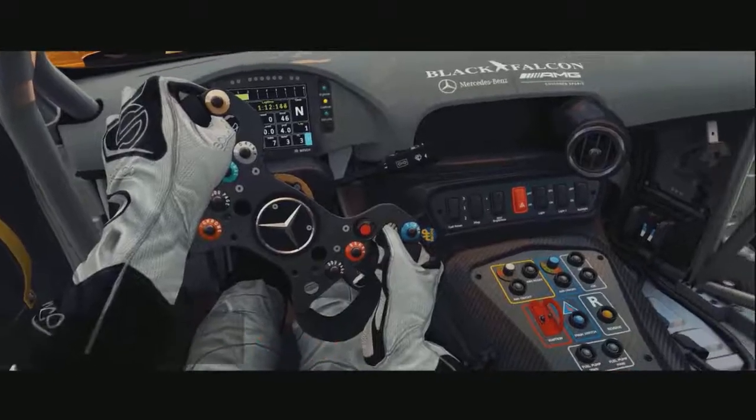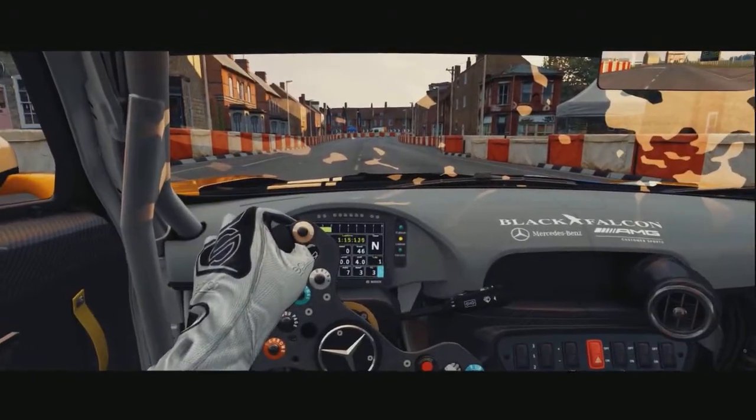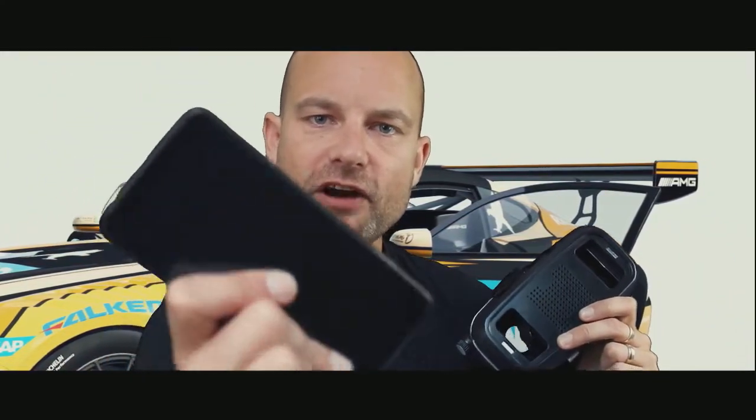Hey guys, welcome to Days of Fundo where if it ain't fun we don't drive it. Today we're gonna be talking VR. If you love racing but you're a cheap bastard and don't want to spend the money, I've been wrecking my brain for the last couple of years trying to figure out how to get these two things to work together. Today I have the answer — I've managed to get this OnePlus 5T with a $20 Chinese headset running through a USB-C into my computer, and it works pretty damn good — good enough. Let's go check it out.